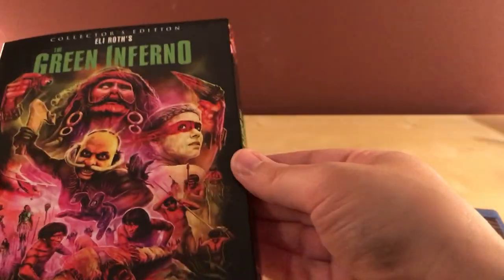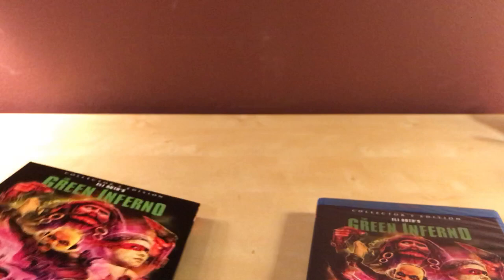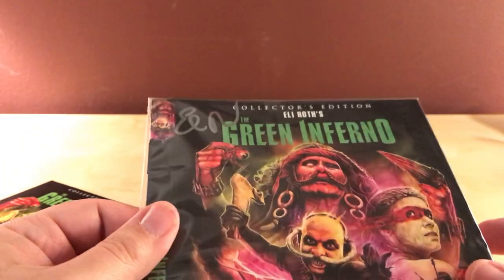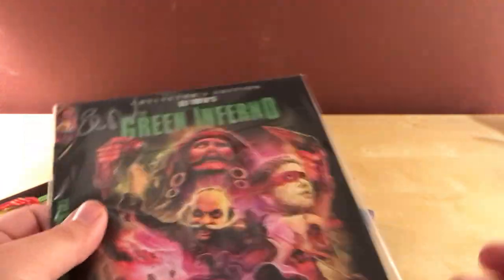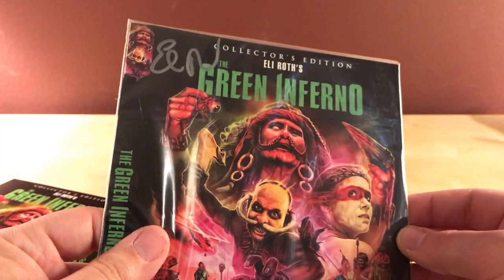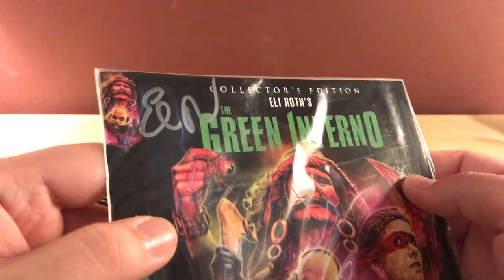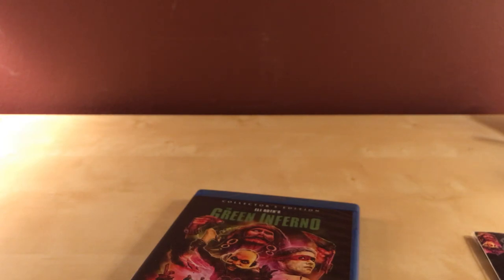It's sealed too, so double-suited. It feels like a regular Blu-ray case. They transfer back and forth between having regular Blu-ray cases and the flimsier ones, which is kind of weird. So that's the regular unsigned version. I'm probably gonna put this on eBay if people want to buy it for a couple dollars, because for whatever reason I was thinking this was gonna be the signed actual version. I don't know what to do with this now.